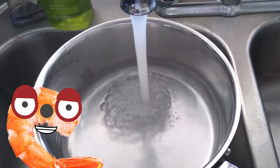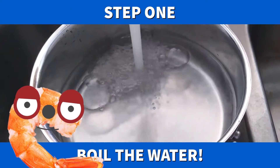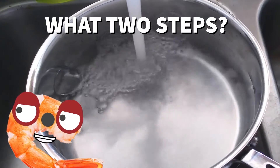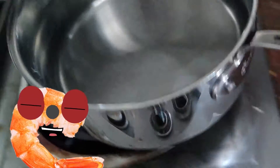Fill a pan with water and boil the water. Look, we've already completed two steps — we are doing wonderfully. Place the pan on the stove.